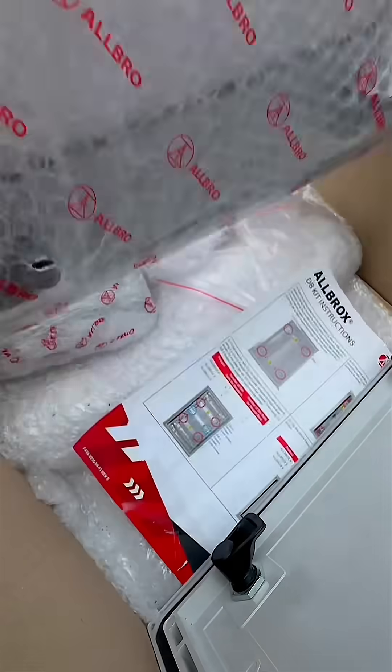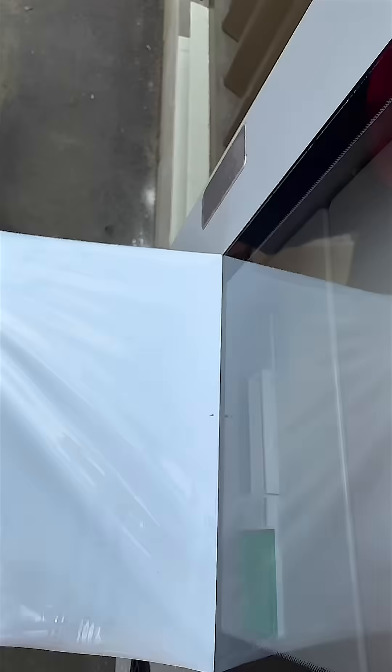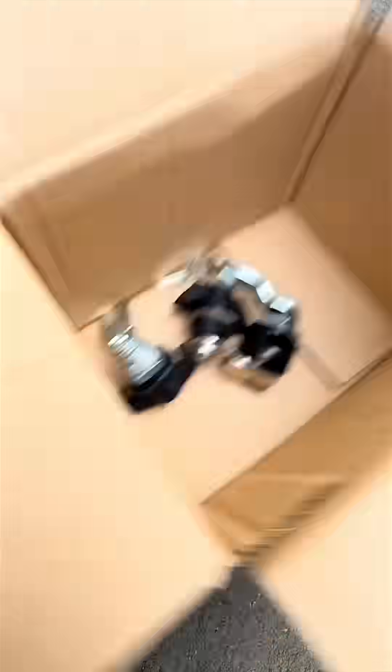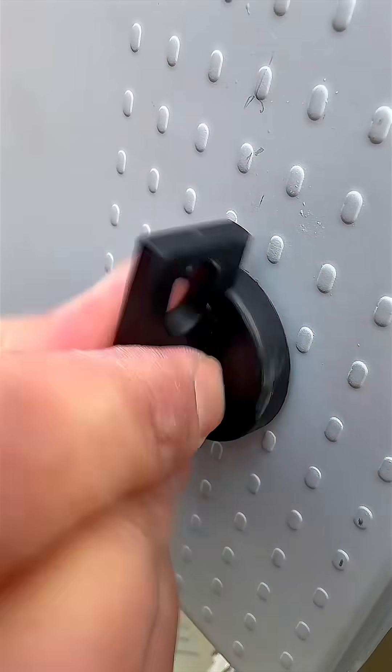There are clear door options available, ideal when you need visibility of internal controls like temperature displays or illuminated push buttons. Locking options range from simple latches to full security key access, offering the right level of protection depending on the job.